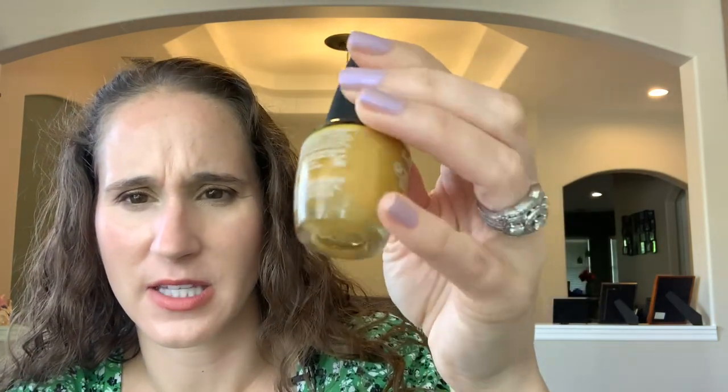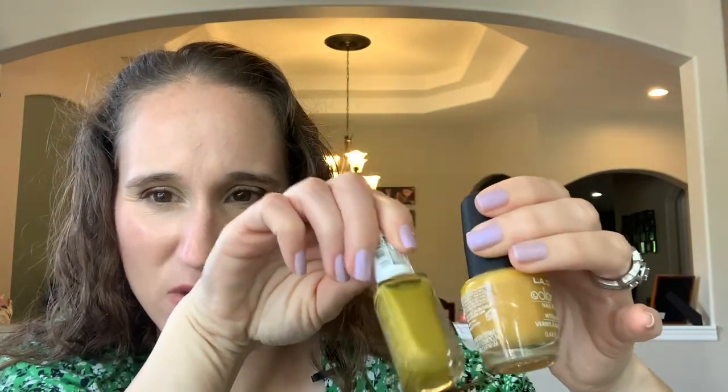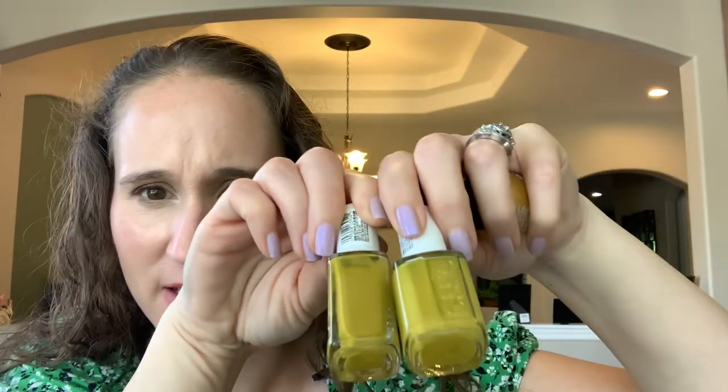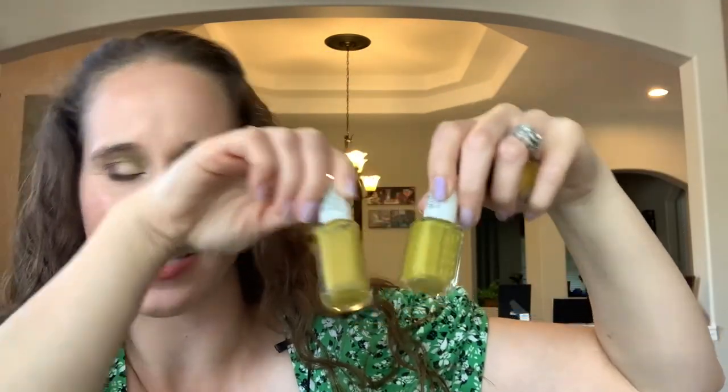I have a lot of mustard yellows but they all have a slightly different quality. This one has just the tiniest tinge of green — it's not green like my Happy Base. Bad lighting is making them look the same but they're definitely not. All my mustards have a slightly different undertone — a little more green, a little more yellow — you get the picture.